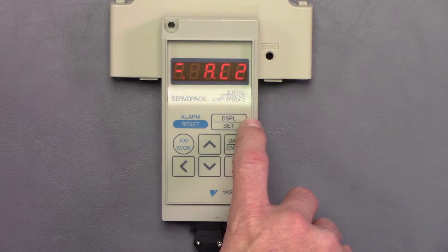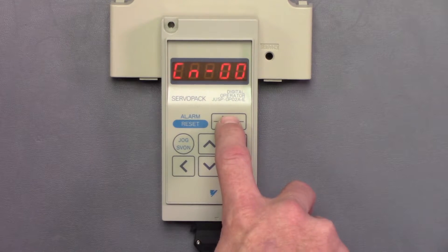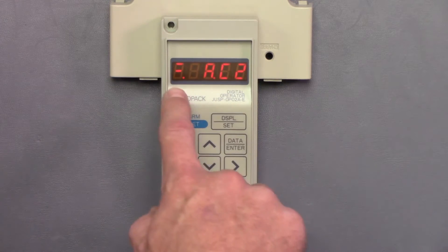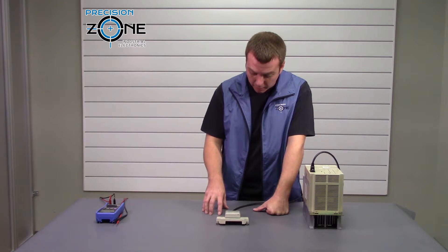If you hit the display set, it's going to toggle between your modes. So now we're in the CN, UN mode. We'll hit it one more time and this is our alarm history. And so we're going to go back to the status, which we have that AC2 alarm and some bits showing information. We'll go over those bits in a later video.